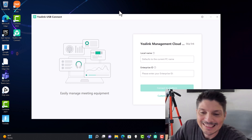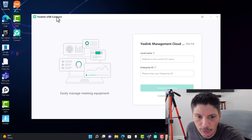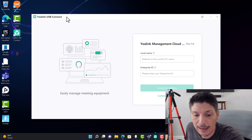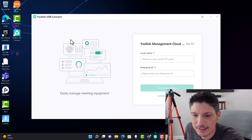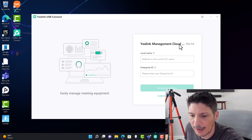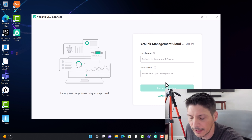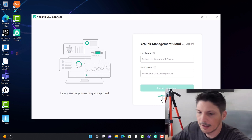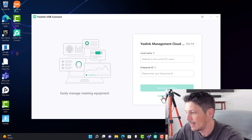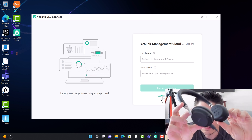Following the quick start guide, we've downloaded the Yaylink Connect app — on PC it's called the Yaylink USB Connect. Right away it presents us with a Yaylink Management Cloud option where you can sign in with an enterprise ID, but we're going to skip that for this individual setup. Here we've got the BH-72 headset ready to plug in via USB.